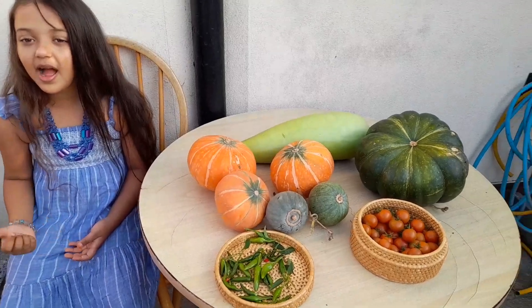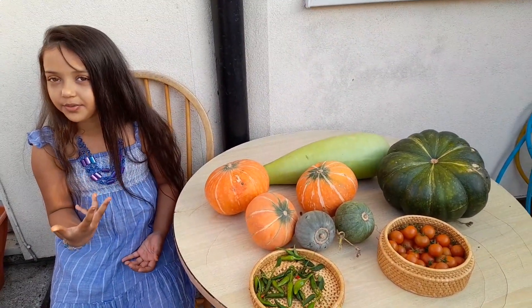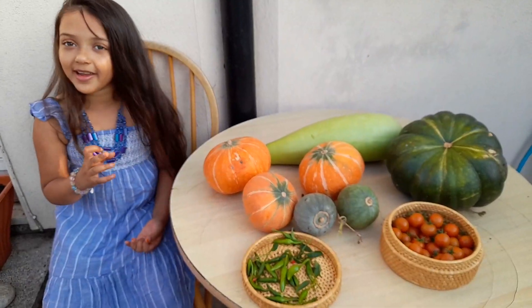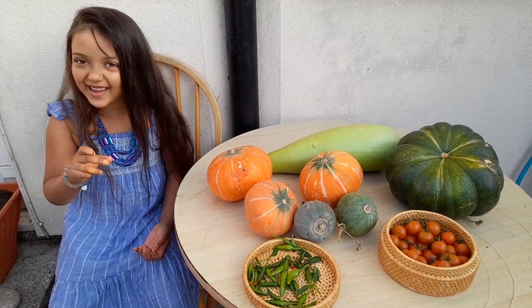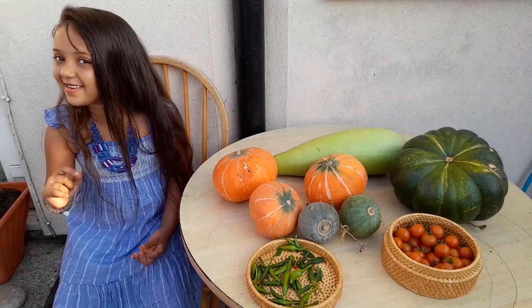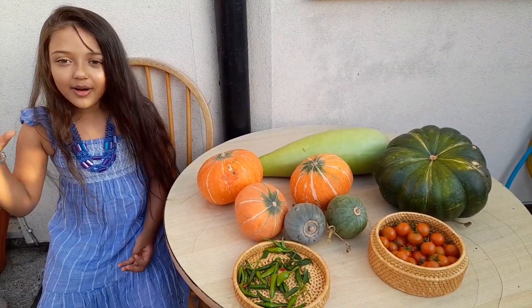Okay guys, so today I have harvested these fruit and vegetables. I hope you liked this video. If you did, make sure you like and subscribe and click that little ding ding ding bell button — it should be right there. And I'll see you next time on Funnel Pro.